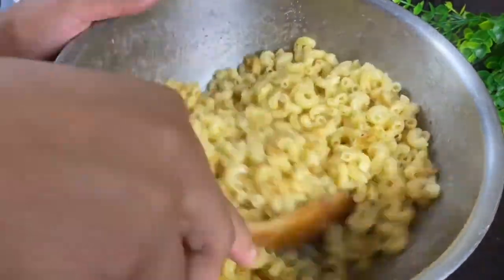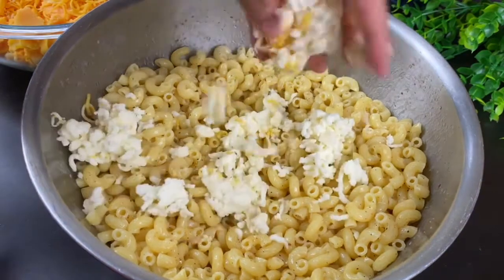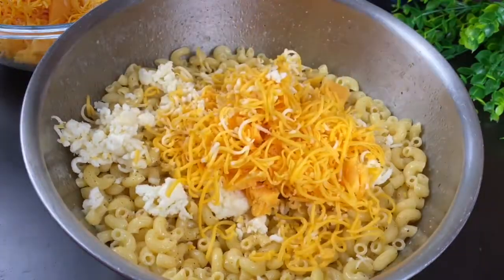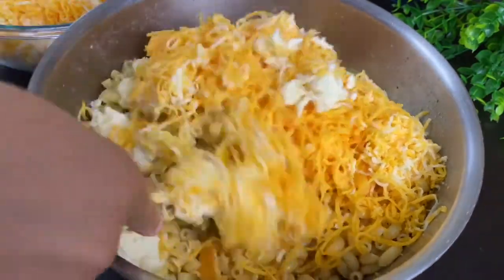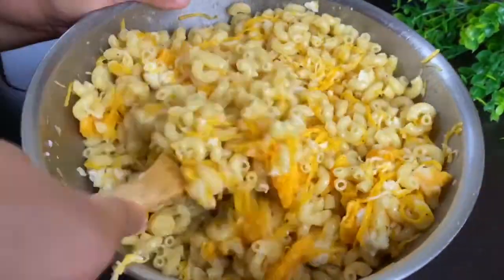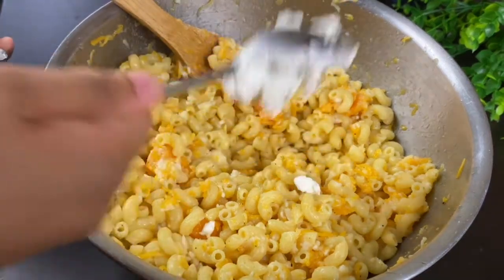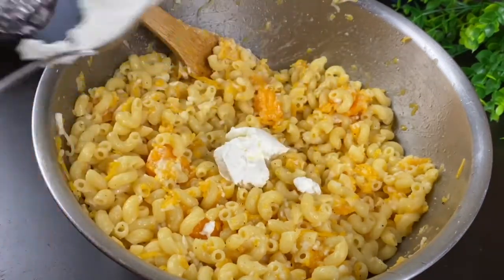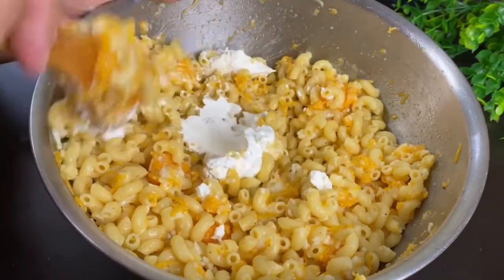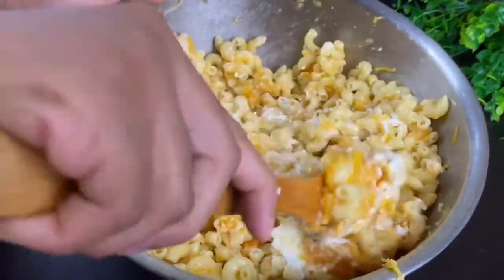Mix that up and then start adding in our cheeses. I'm putting in about half the cheese — mozzarella, sharp cheddar, Colby Jack, and Monterey Jack. Give that a good stir and let it melt just a little bit in the heat of those noodles. I'm putting in half a cup of sour cream. I know everyone doesn't do this, but I think it makes it really creamy. So I use a half a cup of sour cream and mix it in well.